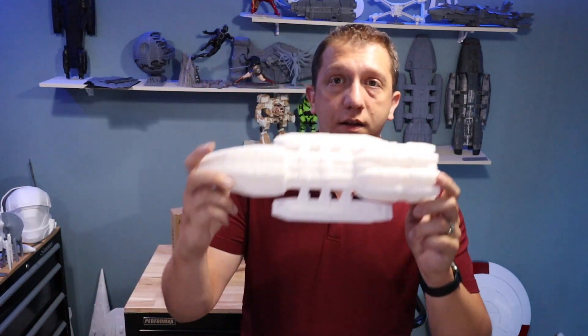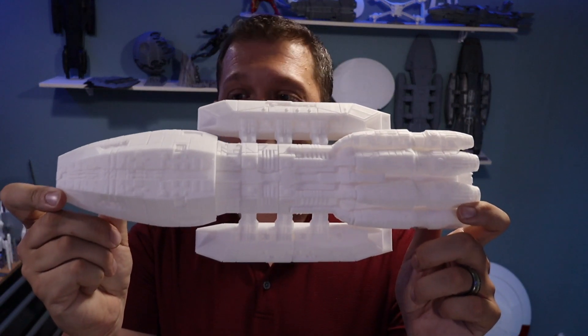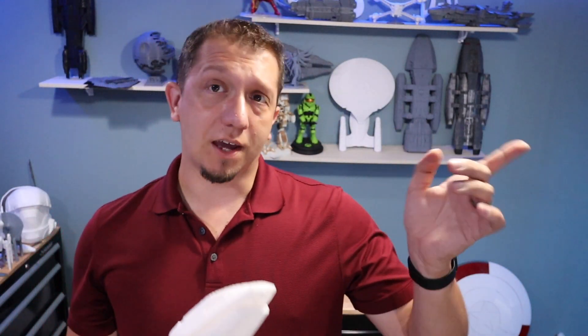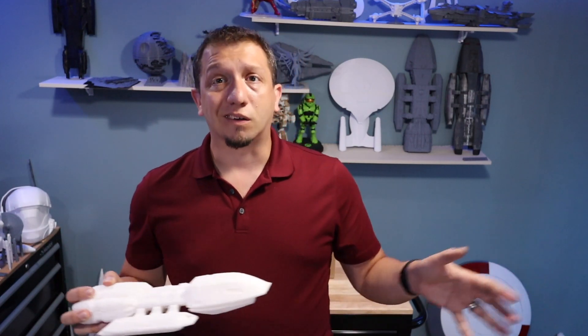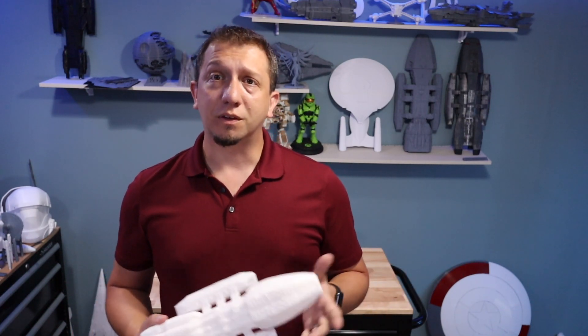It definitely prints great. The detail came out as I expected — really well. One of the things I'm going to talk about is I'm actually going to go prime this, and I've got another one that I've primed that's made from Inland, so I want to look at how the paint lays on it. One of the things important about finishing a model is how well your paint is going to adhere to it. I've had some plastics where nothing worked great, and others where it went right on — perfectly smooth, looked gorgeous.